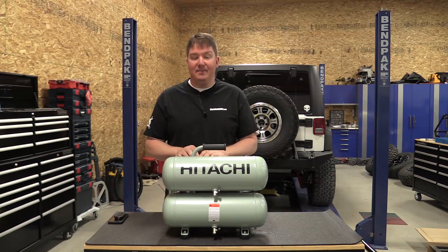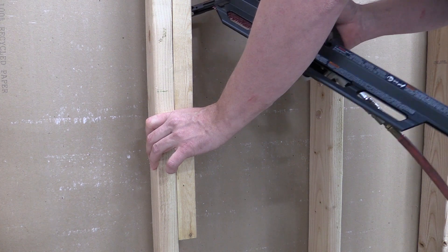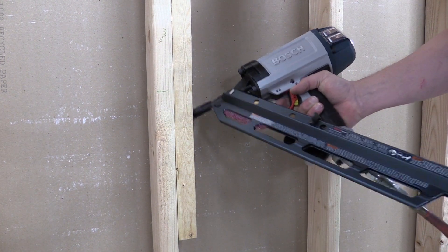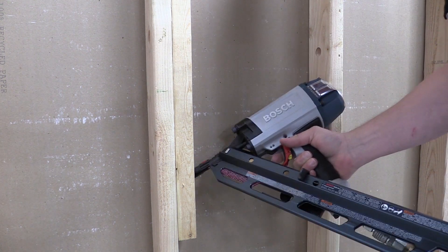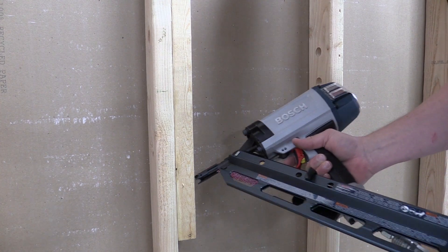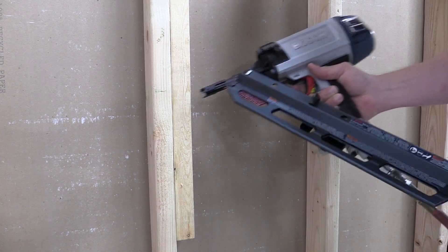Any single stage or even dual stage cast iron pump should be broken in that way. I don't know why they didn't have it in the instructions, but it's a good idea. To test this out, we ran multiple nailers off it — got a framing nailer out, ran some nails in — and wanted to see how it recovered. You can run a framing nailer all day on this and the recovery time is pretty close to the same as if you had no load on it.